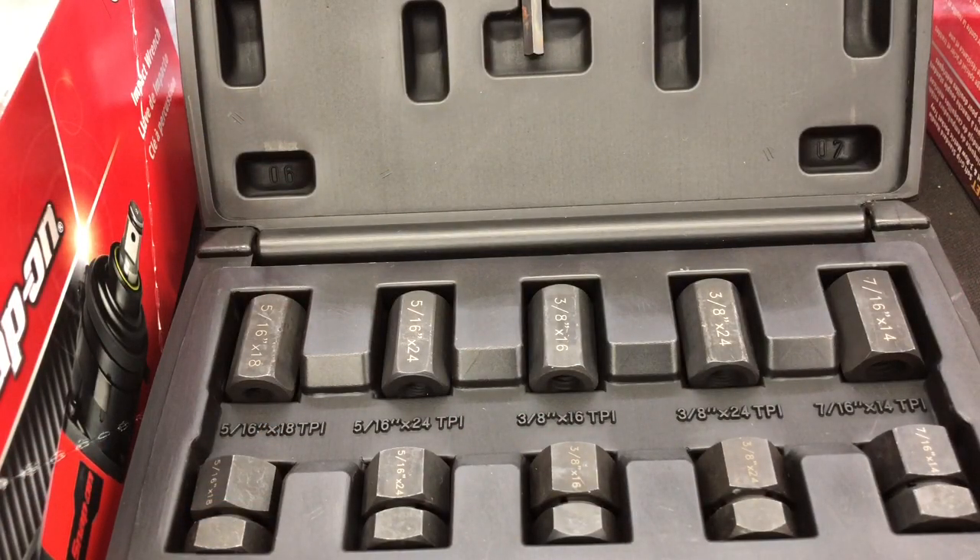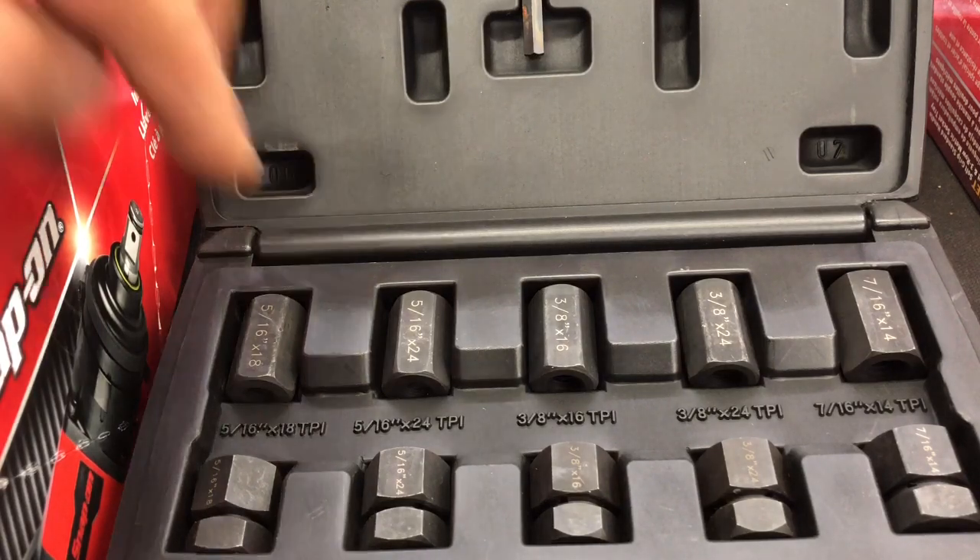So here we have it folks, this is the inside of the case. Like I said, it's a 10-piece SAE stud remover and installer. This is also available in a metric version — part number would be MSM-K10.